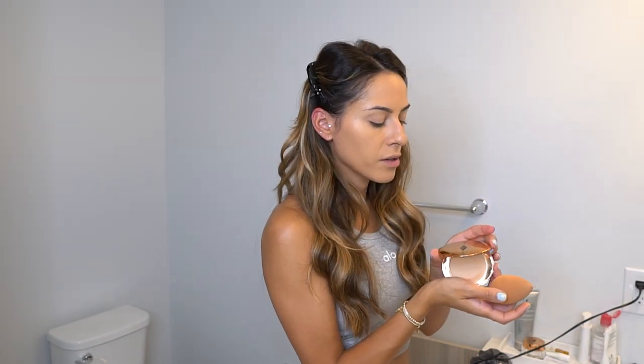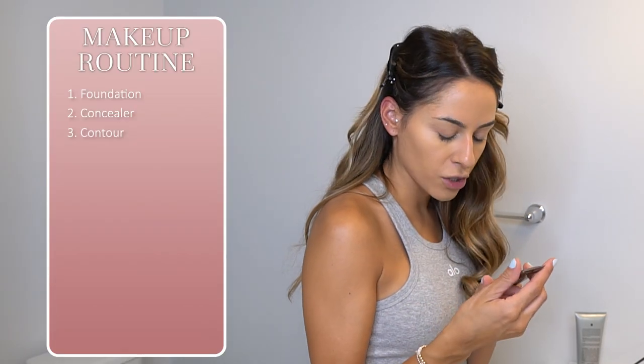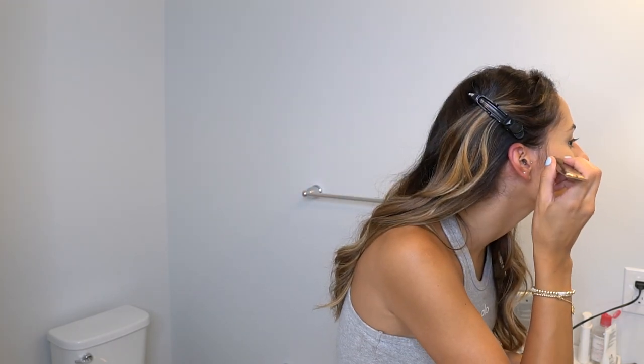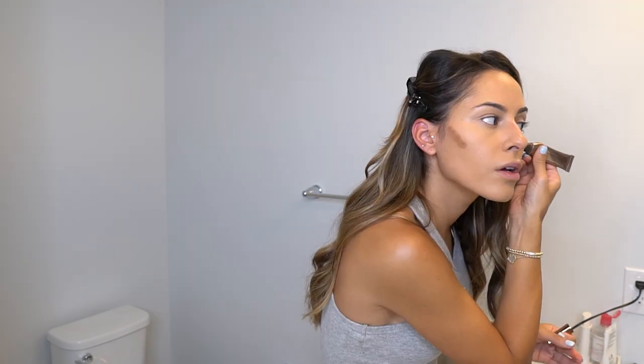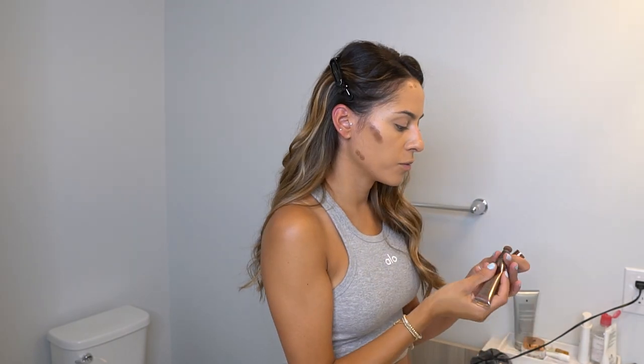Courtney Shields the influencer also loves using this to set her makeup. Now we're moving on to contouring — I used to never contour but now I do. Since it's summertime, I like a glowier look, so I'll use the Charlotte Tilbury Hollywood Contour Wand. For a matte finish I'd use the Fenty Beauty contour stick. This wand is a twist applicator — there's a lot of product on the brush so I outline my cheekbones on both sides.